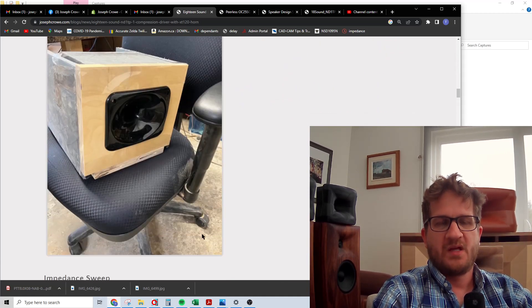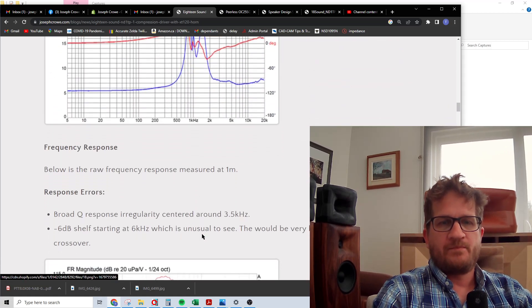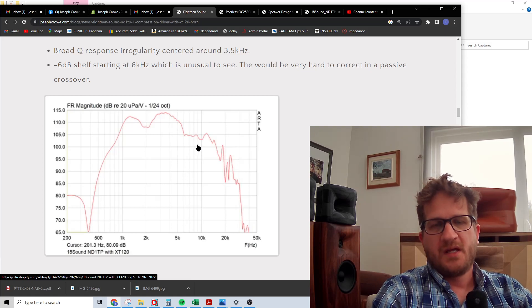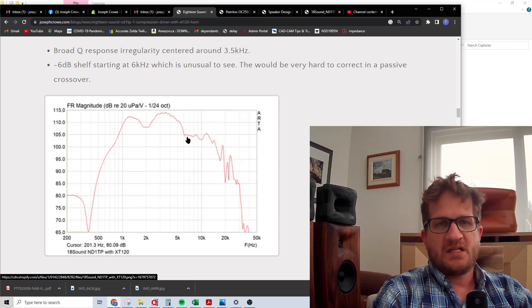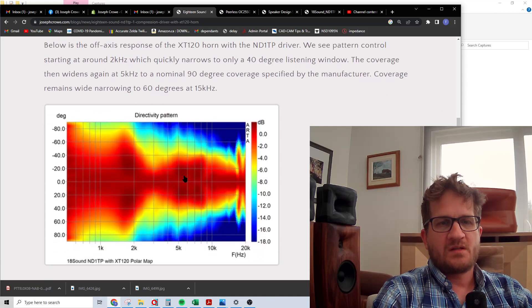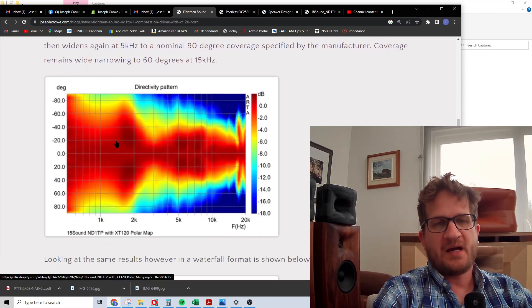Looking at the frequency response, it's quite unusual. We have a very broad Q peak centered at around 3.5 kilohertz, then it shelves down at five kilohertz by about six dB. There's also a rise near the horn cutoff. This is going to be really difficult to correct with a passive crossover. If it were a gentle falling slope or a high-Q peak, we could possibly notch that out, but this broad shape is very difficult — almost impossible to deal with — and almost immediately rules this combination out for a passive crossover.